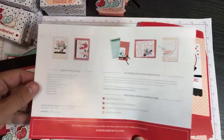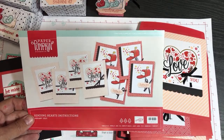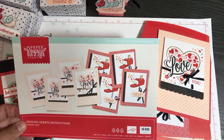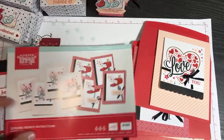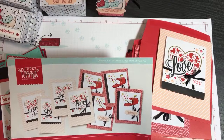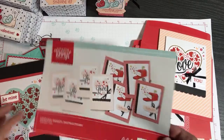Paper Pumpkin is a subscription-based service available in the United States or Canada. As a U.S. demonstrator, if you want to subscribe and you're in the U.S., that's great. I get two kits each month. I love doing it because it gives me my crafty mojo - I get new supplies and an infusion of new ideas. You never know what you're going to get until it arrives in the mail. I always like to see what else I can do with the kit, so each month I bring you several videos.